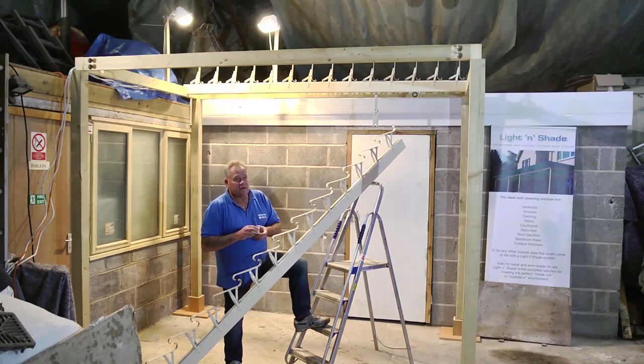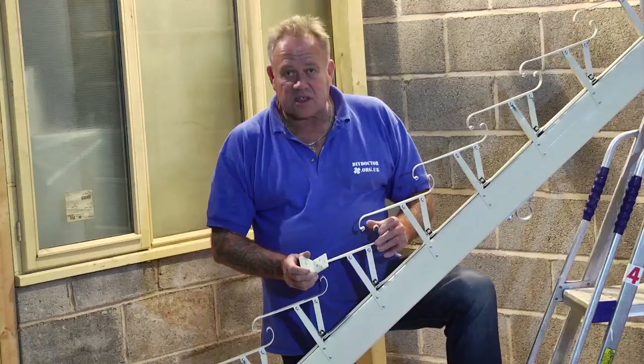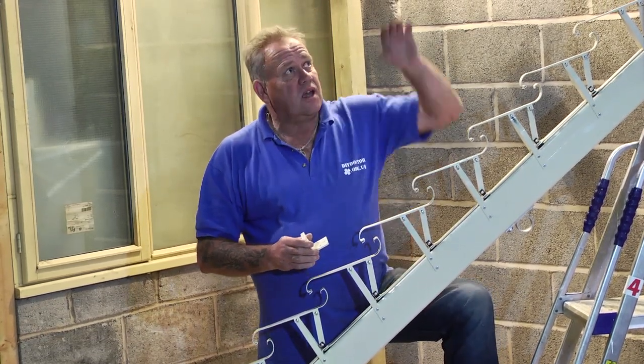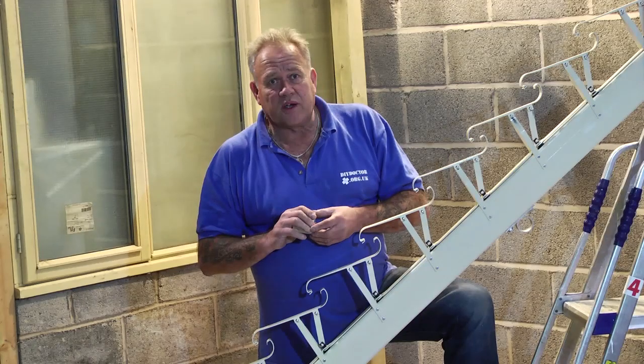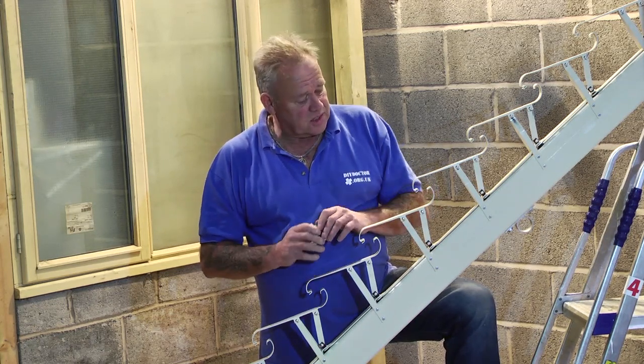If you don't have a pergola and you'd like one, the guys will be happy to build you one. And if they build you one, the chances are they will use a different method of fixing — dropping these louver beams into notches in the pergola they build. And that's the method we're going to show you today on how easy this thing is to put together.